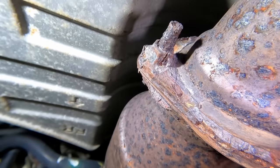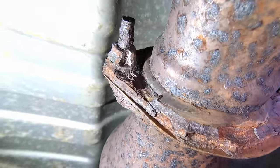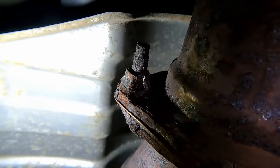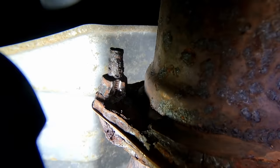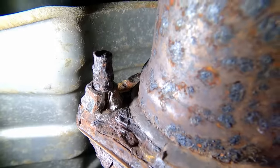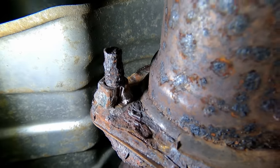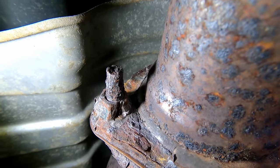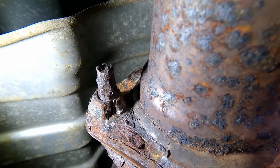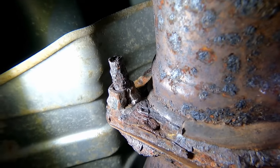With the zoom lens on, you can see it split the nut open. It split the nut open and loosened it. You can even see a gap now between the stud and the nut. This is so loose that I can take it off very easily with a pair of pliers.